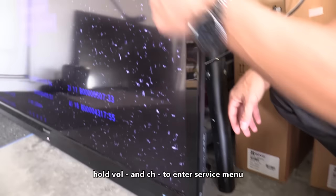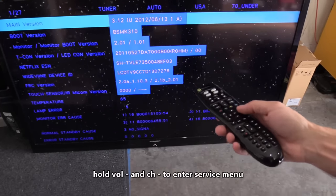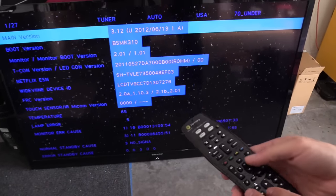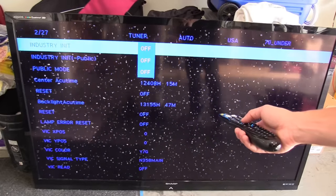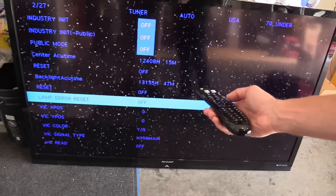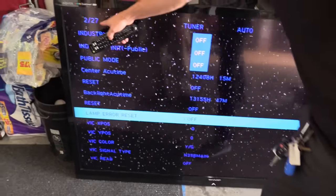You'll get the service menu. You can use the channel down button or volume to navigate through the menu on the TV, or if you have the remote, you can use the remote to navigate as well. Then channel down — go to lamp reset. This is page 2 of 27.